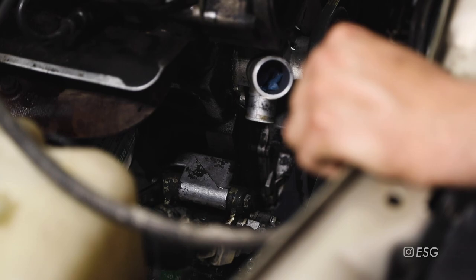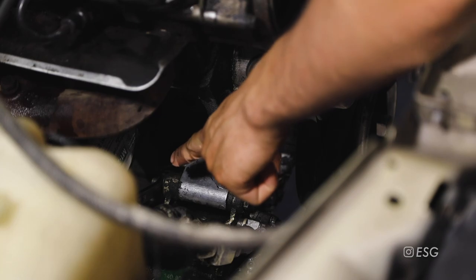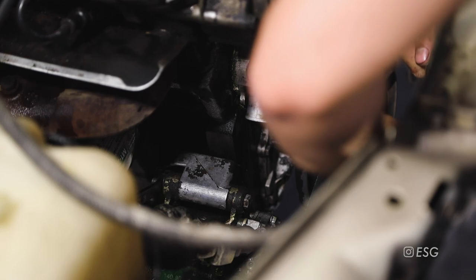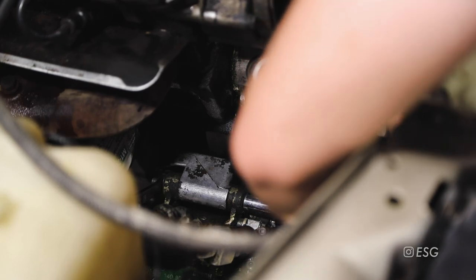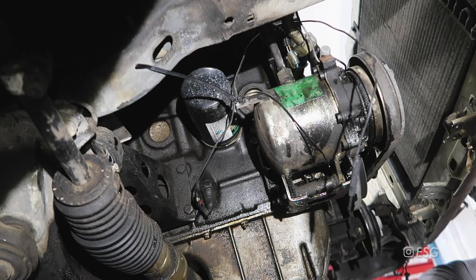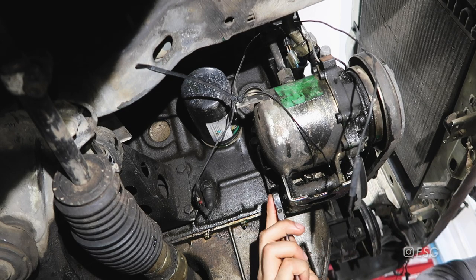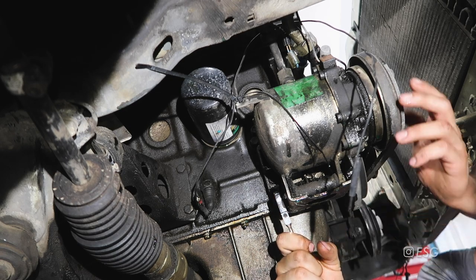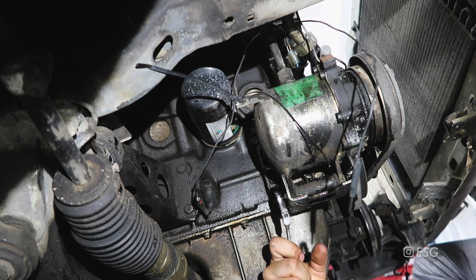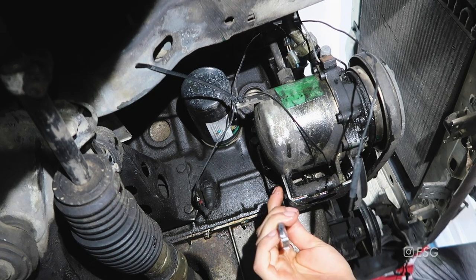Moving on to the AC compressor belt. There is a 13 millimeter bolt with a 13 millimeter nut on the other end so we counter hold with the wrench - I already have my wrench on there. Now we can loosen it. And on the bottom of the AC compressor there are two more 13 millimeter nuts that we need to loosen up. Just loosen it but do not remove it.